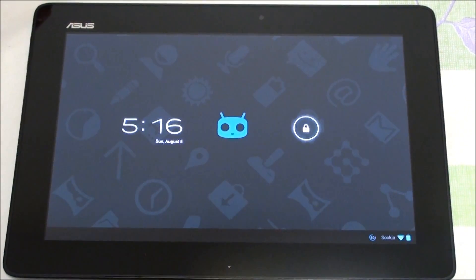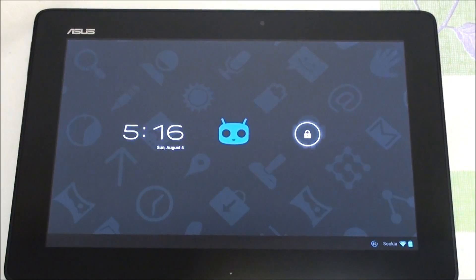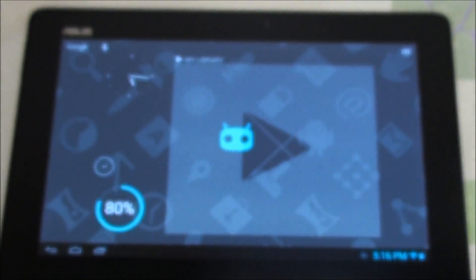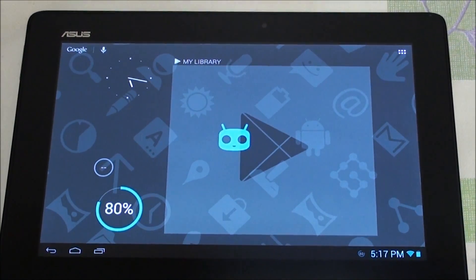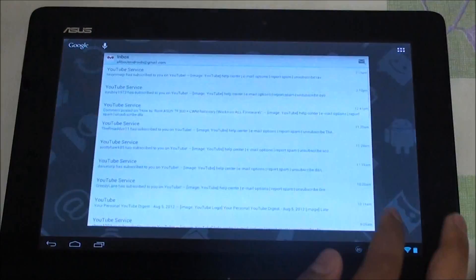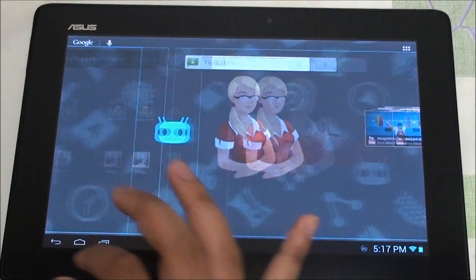Hey folks, this is Imran from AllAboutAndroids.com and today I bring you EuroSkanks Jelly Bro for the Asus TF300. This is basically a self-kang of CyanogenMod 10, cherry picked of course, and the person in charge right now is Makelegs. He is on the XDA developer page and we'll include the link down below to the thread.